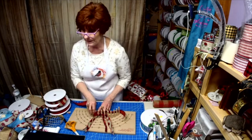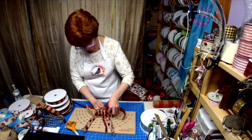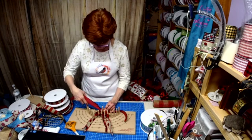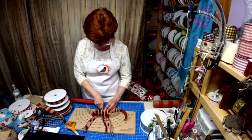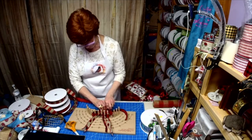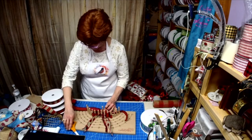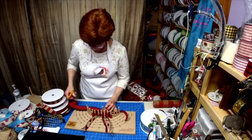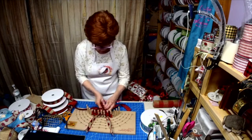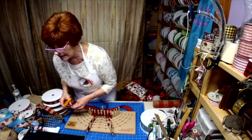I can hear the puppies up there running around — they are so funny. There go two rows of this. Pull it back, pull this forward, twist and lay it back down. Easy peasy.